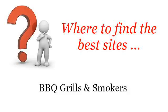Where to find the best sites for barbecue grills and smokers. Howdy. You want more information about how to grill ribeyes on the Weber Grill — these are the best resources we could find on the web.